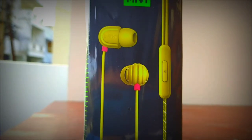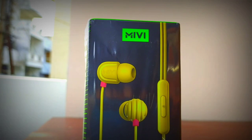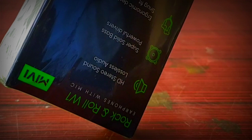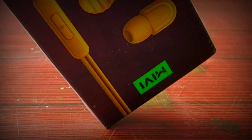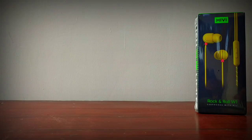Hey guys, Hershey here and welcome back to the channel. Today we have a product from Miwi — the Miwi Rock and Roll W1 individual mic earphone, which we are going to unbox in this video. The best part is that this earphone was recently launched in India and the cost is just rupees 399. Most importantly, Miwi is an Indian brand.